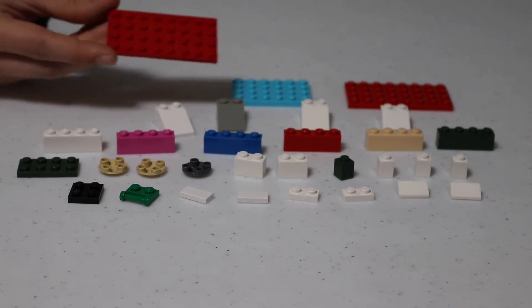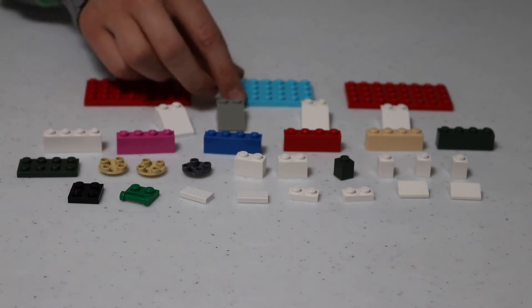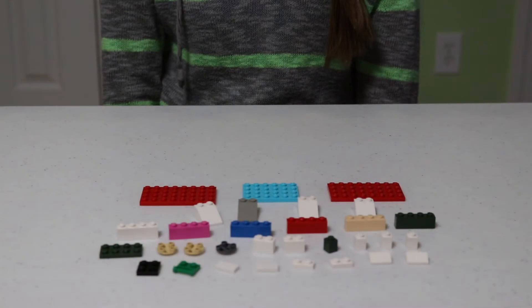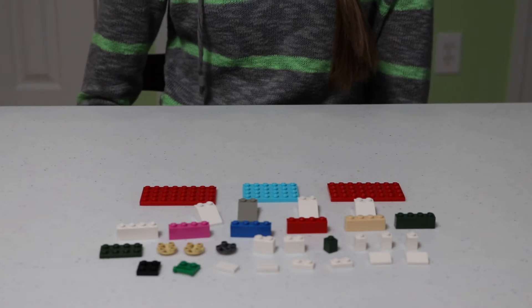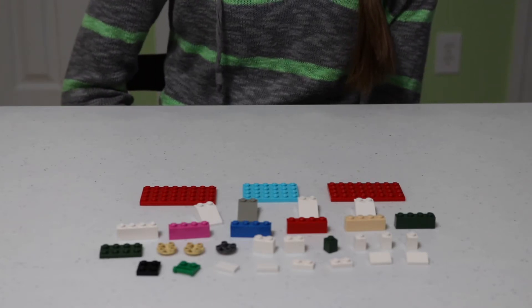We have two 4x8 flats and one 4x6 flat. Also, if you didn't catch all the pieces, I'll include a list of all the pieces at the end of the video.